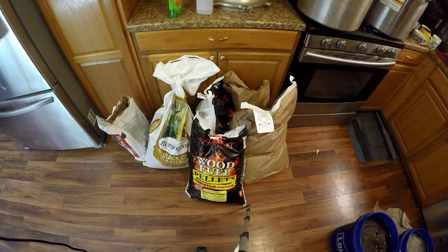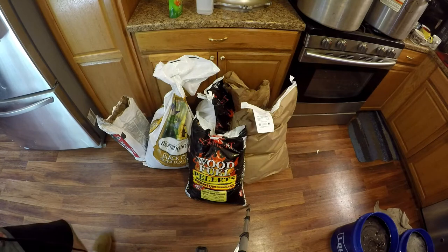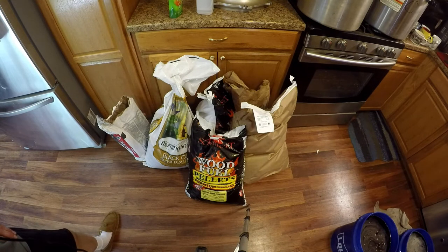Welcome back to an episode of Mushroom Adventures. This episode I'm going to show you my improved recipe and techniques for making bags of sawdust spawn.